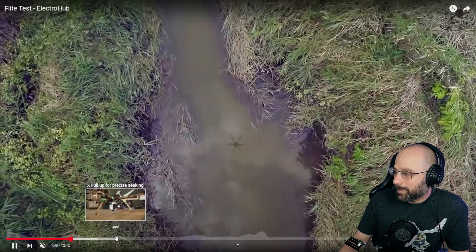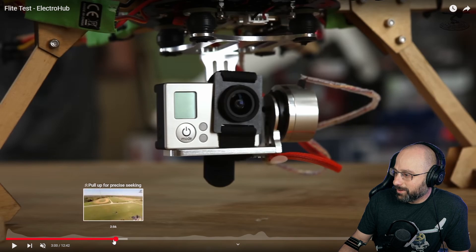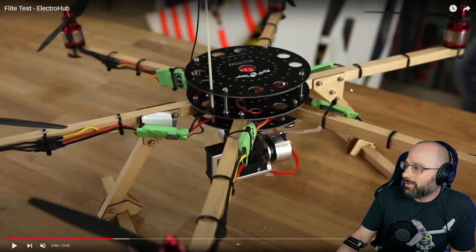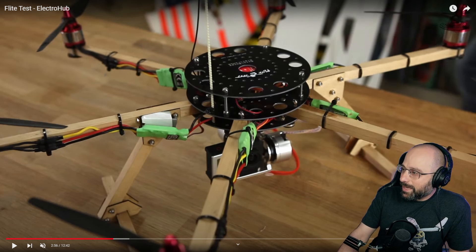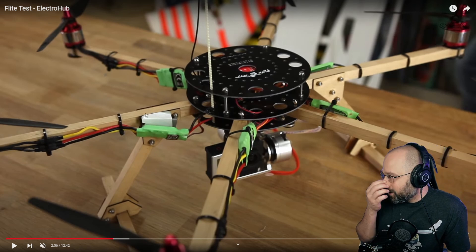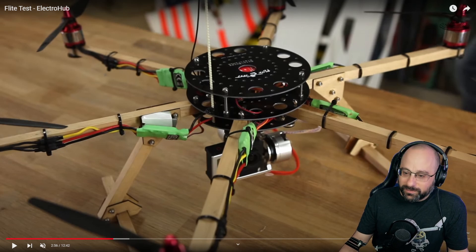This was before everything was carbon fiber. Here's another example of it — look at that GoPro. Mine was a quadcopter. That was my first multi-rotor. Something like this — good times.